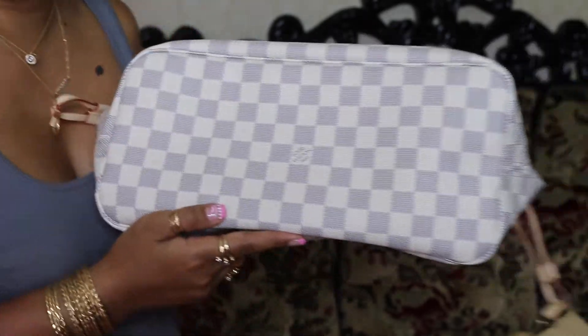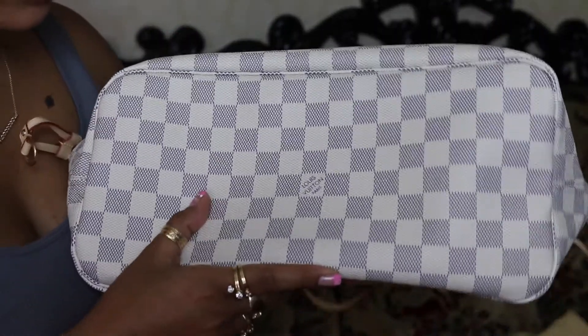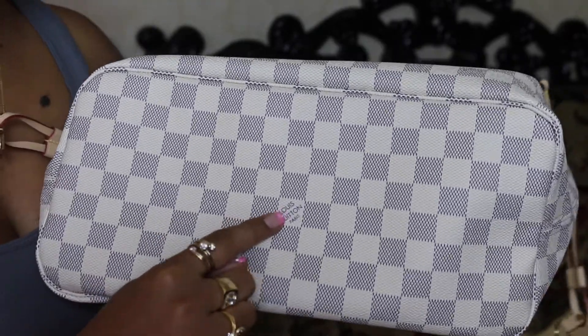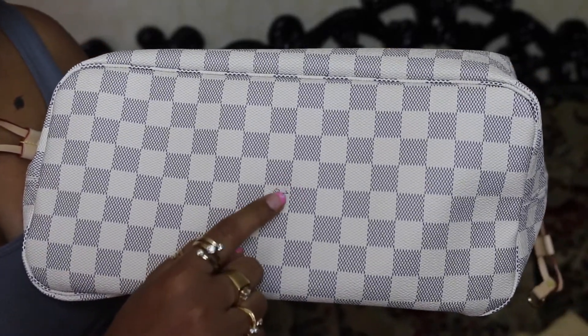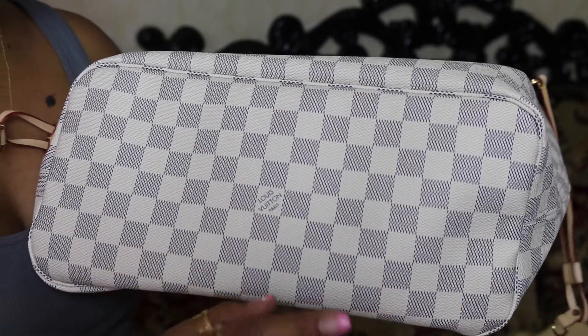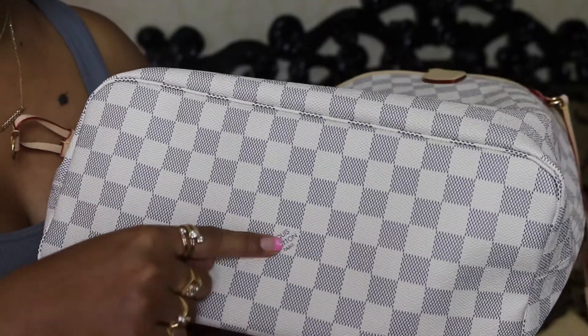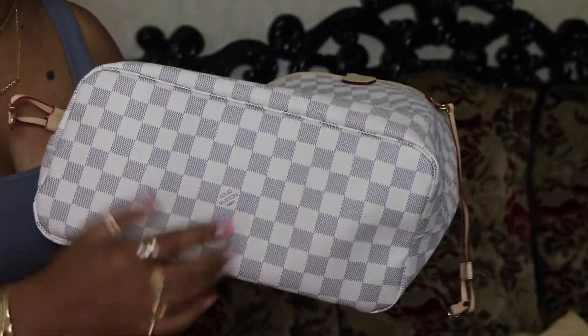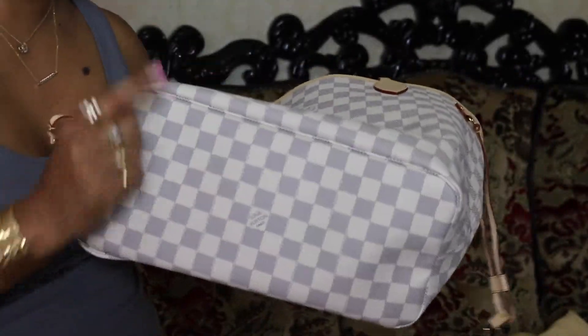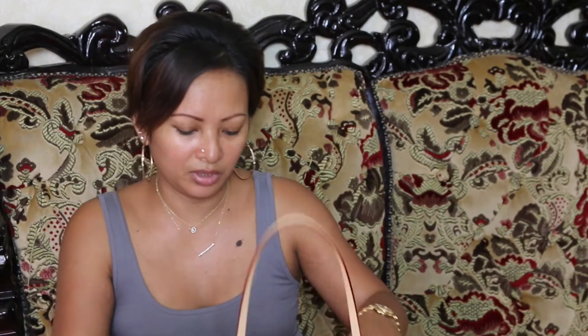And this is the bottom. I noticed that on the bottom there's always — well, based on my other Neverfull, the Damier Ebene — it has only one Louis Vuitton Paris logo, right in the middle. Only one on the bottom. So far it's the same on both prints. I just realized it — I didn't even know if that's how it's supposed to be or not.